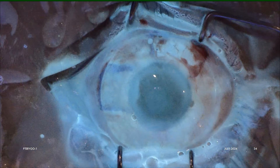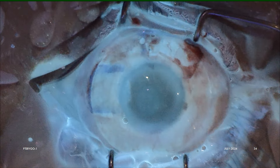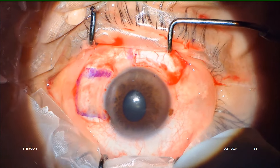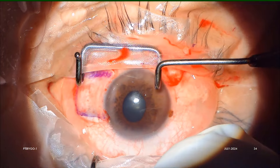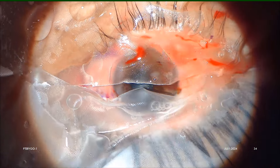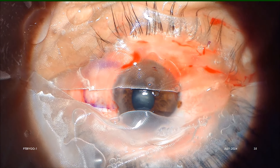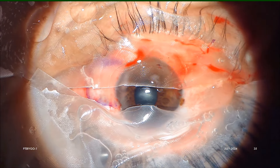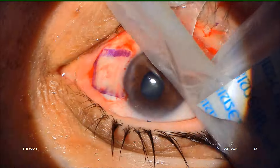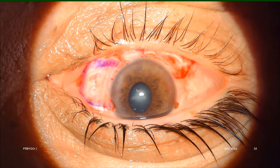The speculum is then gently removed, always under the direct microscopic vision of the surgeon, so that we make sure that during speculum removal neither the lens nor the graft has moved from its in-situ position. We prefer also to remove the drapes under the microscopic vision of the surgeon, just making sure that the graft and BCL both are undisturbed and in situ.